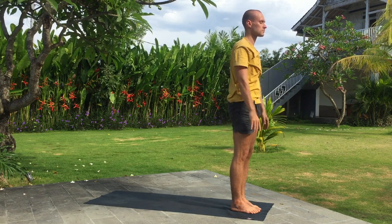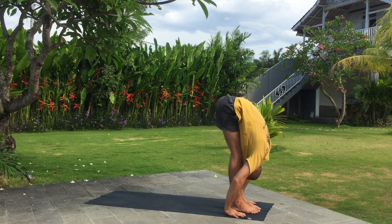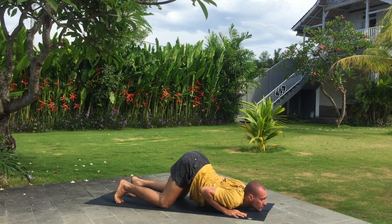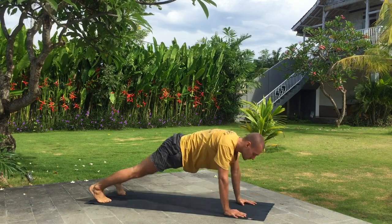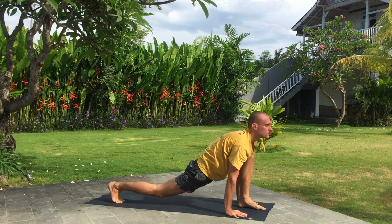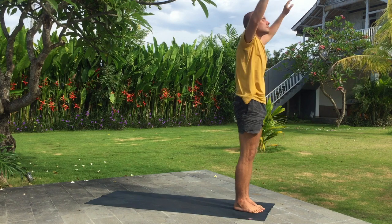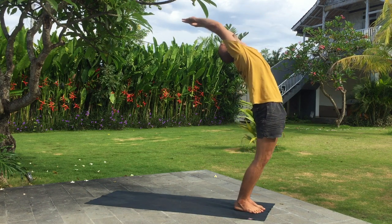Inhale arms up, exhale fold forward. Inhale left leg back, exhale downward facing dog. Knees, chest and chin down. Inhale upward facing dog, exhale downward facing dog. Inhale left leg forward, look up in front. Exhale fold forward. Inhale arms up, bend back. Exhale. Inhale arms up, exhale fold forward.